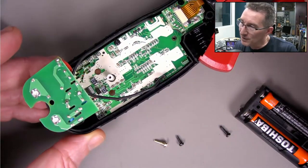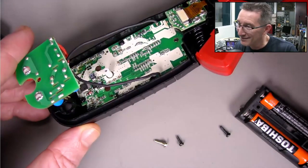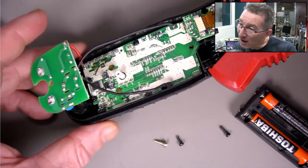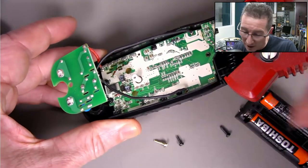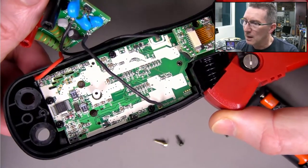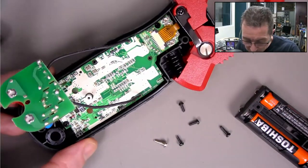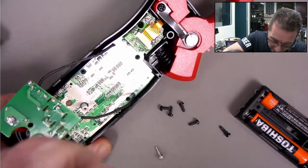Why have they gone overkill on the silkscreen? There are five resistors in series - one, two, three, four, five. That's pretty good. There's the LCD - I assume they'll have a zebra strip. They would have a separate board for that.